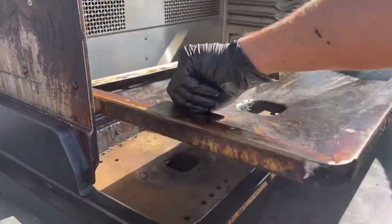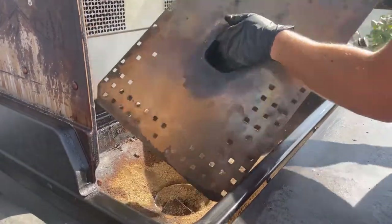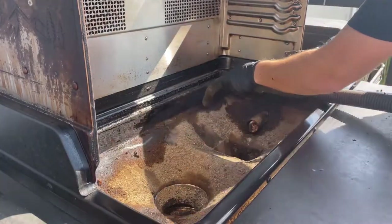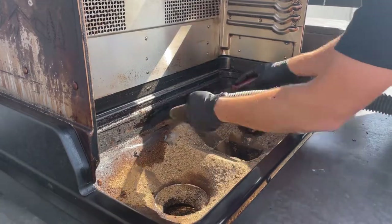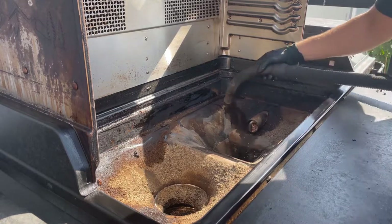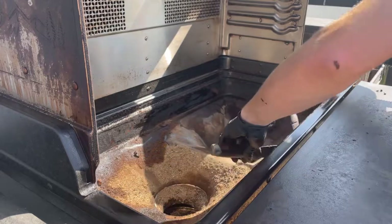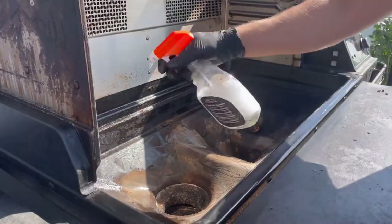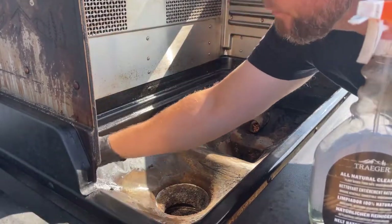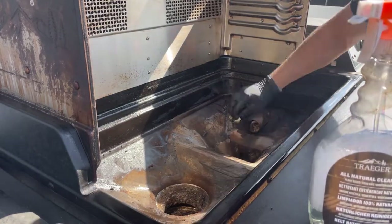Now let's take out the ash deflector from underneath. Next step is we're going to vacuum — I use a little scraper to get the grease off around the outsides, then vacuum out all the ash inside. Once that's done, that's it for the inside and we build this beautiful grill right back together. All vacuumed — now I'm going to spray it down and use the sponge again while I'm in here: spray, sponge, spray, then paper towel.